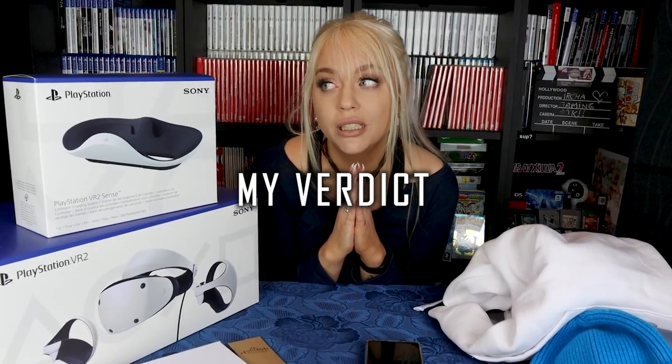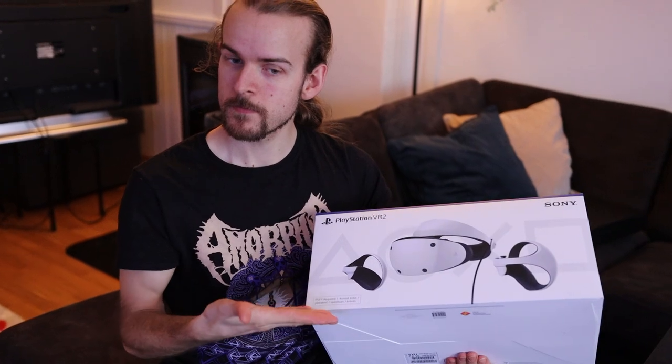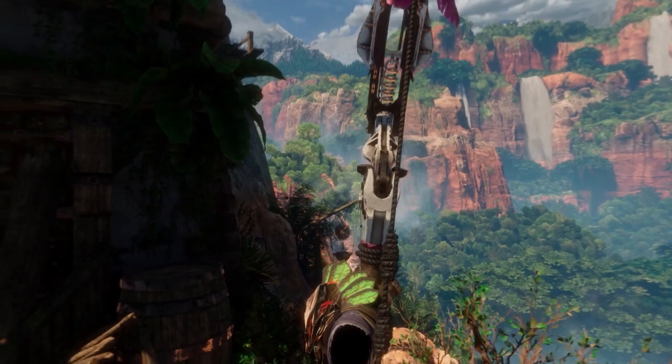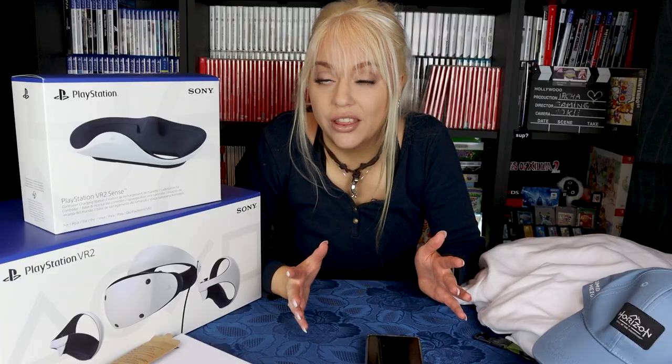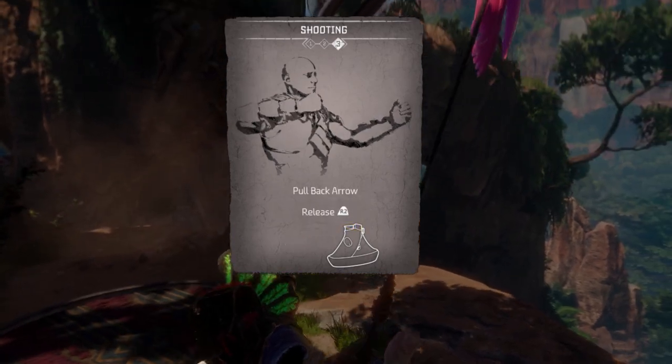My verdict on the PSVR 2: it is expensive. I was very lucky to get a review unit to make this video. All that said, you have got to try this somewhere, sometime. If you know someone who bought it, go over there and make them let you try it. It is an experience. It is something new.